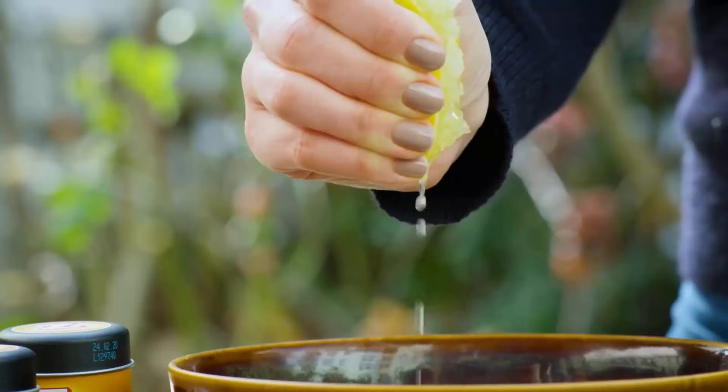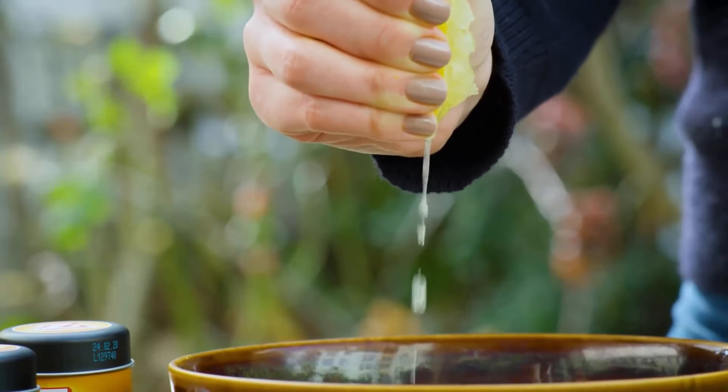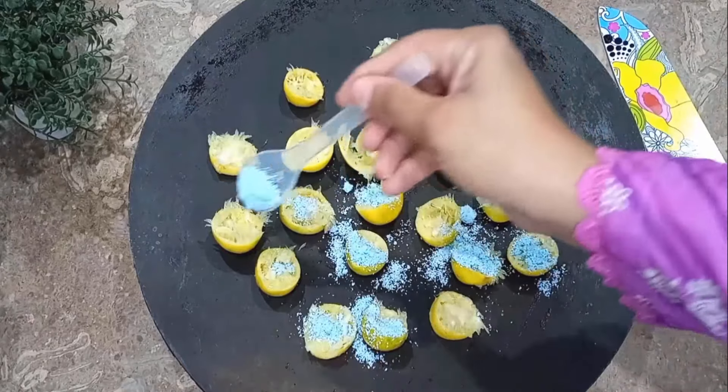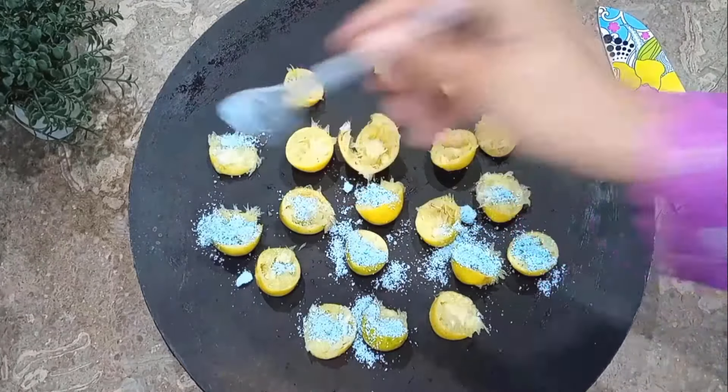The citric acid in lemons is antibacterial and antiseptic, and can kill bacteria, remove mold and mildew. Take some lemon peel in a dish, put any detergent on them one by one. Then grind it very well until it becomes a smooth solution.